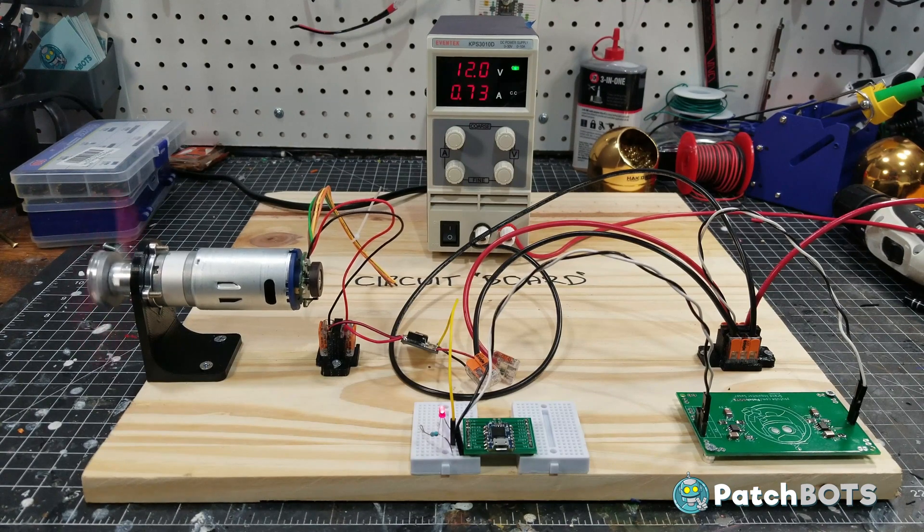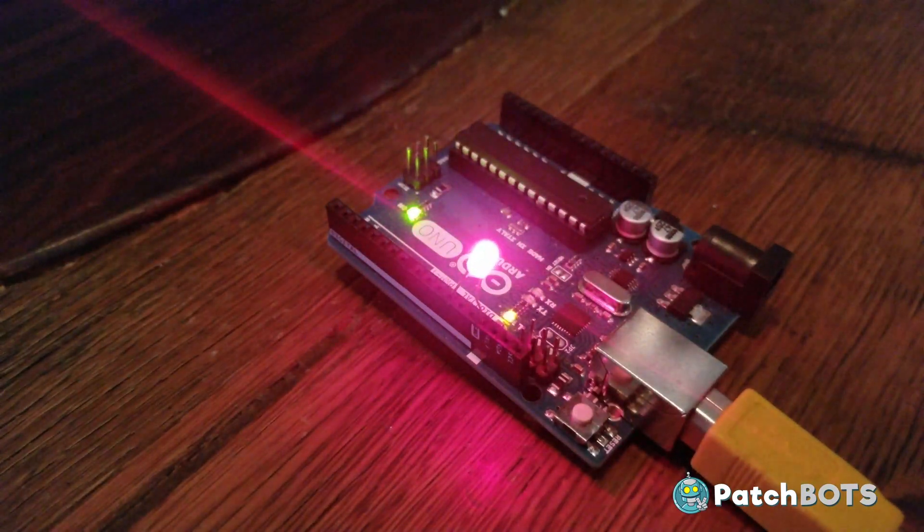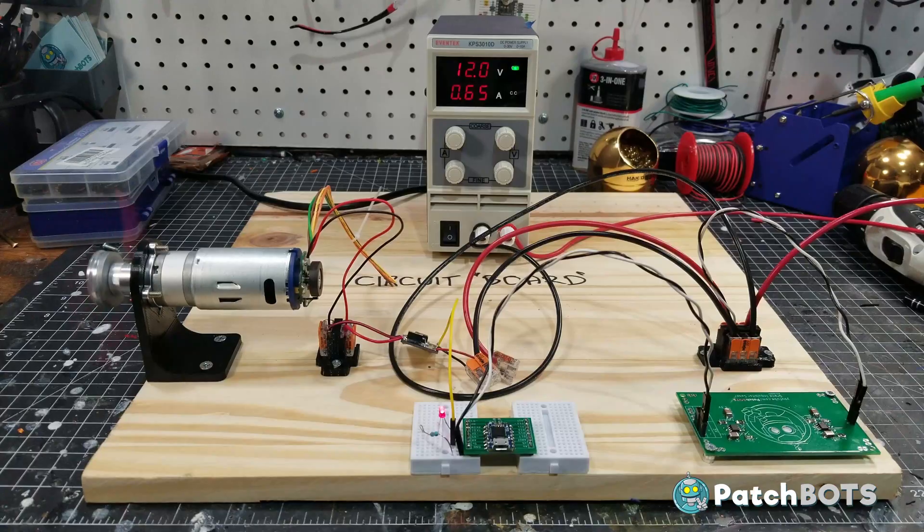And this of course means we can also upload our first bit of code for the project. This is all wired in and working well. You'll notice that the speed of the motor is gradually increasing and decreasing — this is coming from the PWM signal of the Arduino. Right now I'm just running a basic version of the fade sketch on the Arduino, only instead of fading an LED on and off I am increasing and decreasing the speed of the motor.